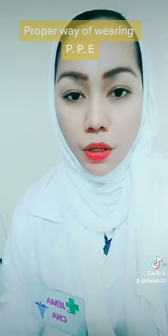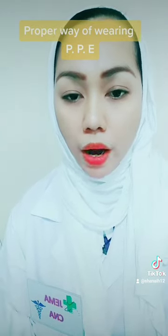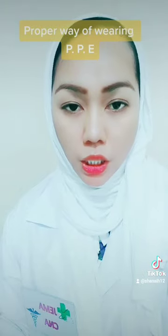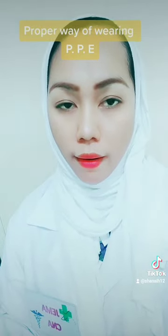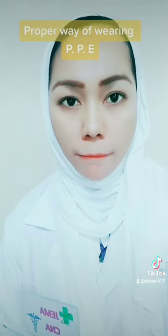Maybe there is a question in your mind: why do we need to wear a PPE? Actually, PPE is very important, especially those who are health workers, used to protect themselves from the virus.